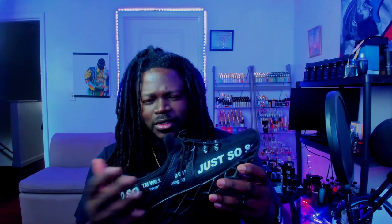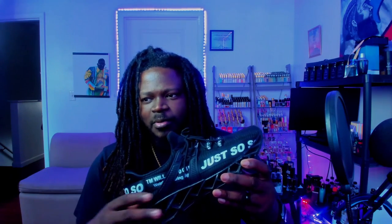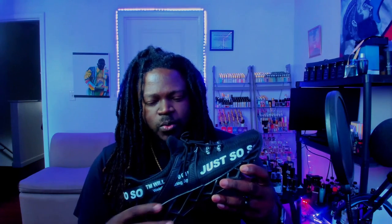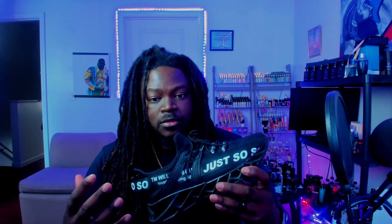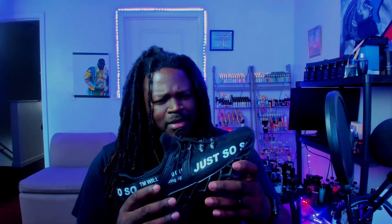On Amazon I paid roughly about $35, maybe close to $40 for this shoe, as well as maybe about five or six others in different colors. I got a blue one, a yellow one, a pair of red ones, and a pair of mint green shoes as well. They're all really nice because I paid about 35 bucks for them. This is the black and white pair. I believe the name brand is Just So — that's what I've been seeing online. Pretty comfortable, not too bad.